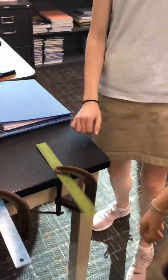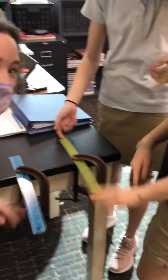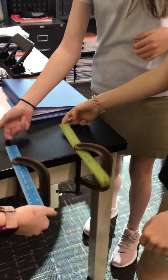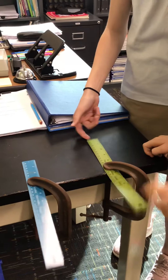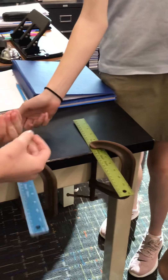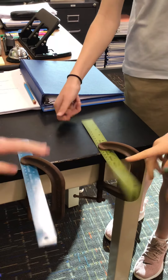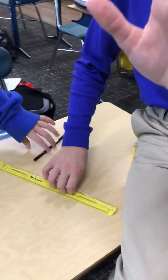Today we're doing a number of experiments with various instruments and utensils to try to make and see different sounds. We have rulers here with a c-clamp and they're different lengths, and you can actually hear the different sounds that they make depending on the length.